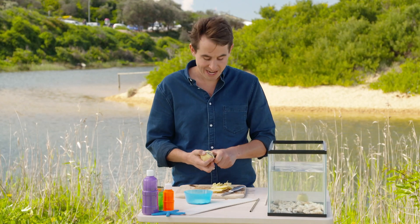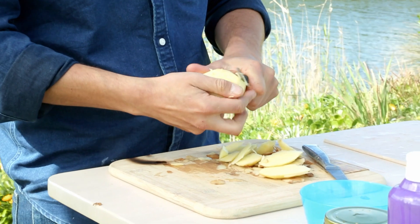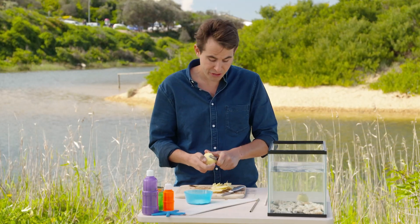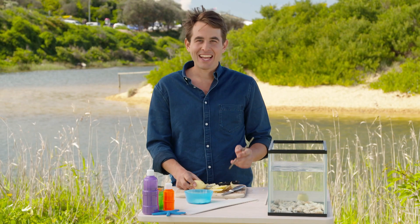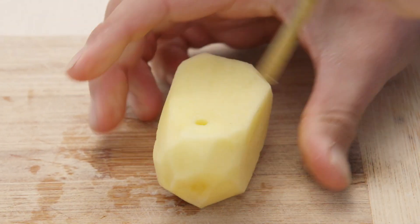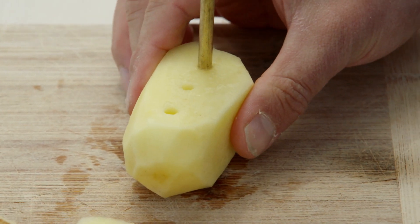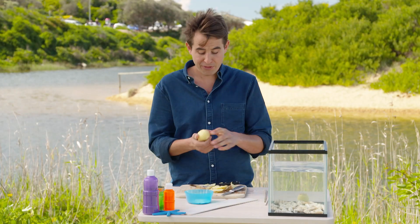The next step is to make the shape of your submarine. With the peeler, just take off those corners — you can make any shape you like, whatever you imagine your submarine to be. When we poke our tube through the potato, we want to make sure it's hollow so we remove a piece. We're going to poke three holes: one at each end and one in the middle.